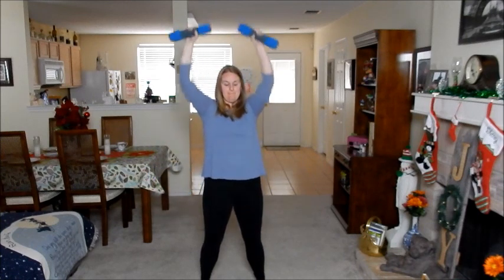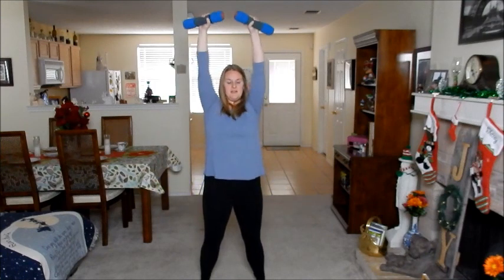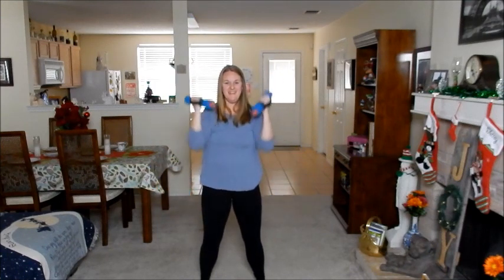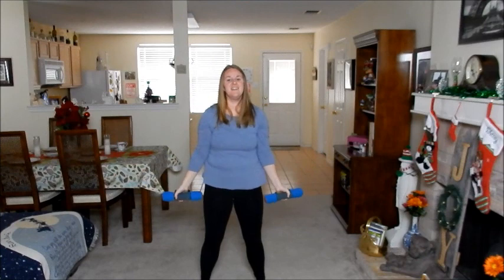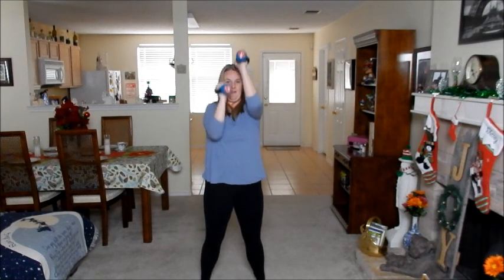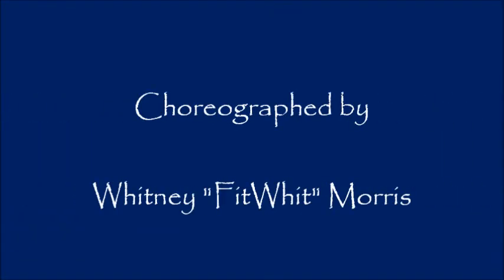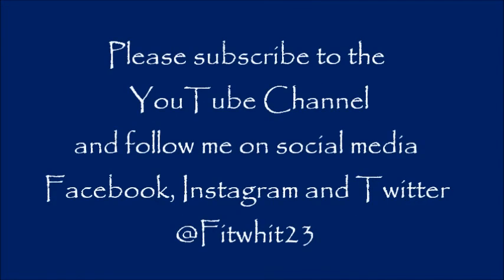One more. Break together, move up. One more. And you're done.